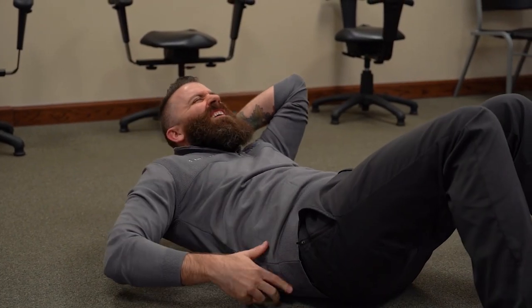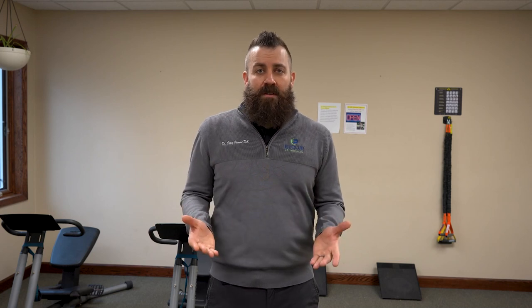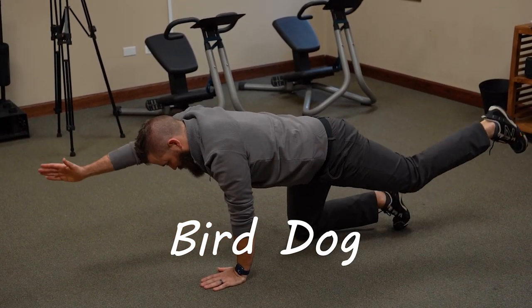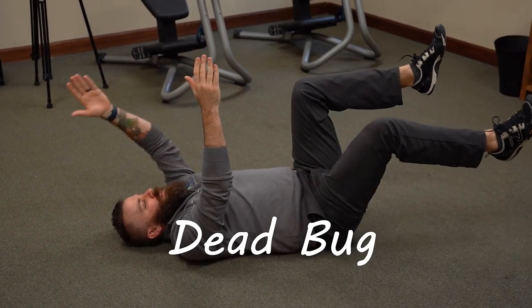Strengthening around our spine — one of the best things you could do is core work. Now, it doesn't have to be something where you're laying on the floor doing sit-ups, because sit-ups really aren't that great for core stability or great for your spine. It could be just as easy as getting into tabletop position, or doing something like a plank, whether that's from your knees or from your feet. The other things you could be doing are something called bird dogs or a dead butt. There are lots of different options rather than just saying I need to do sit-ups every single day.